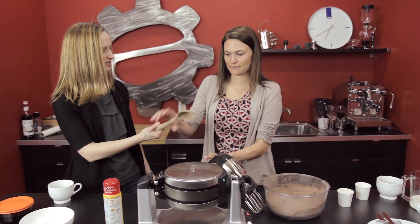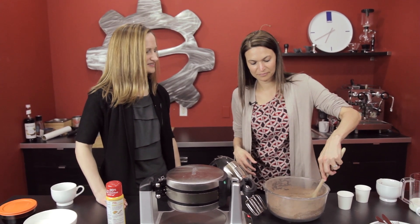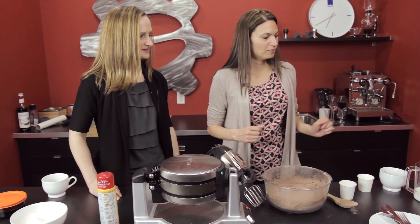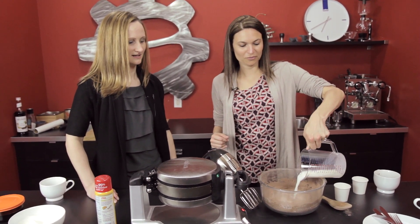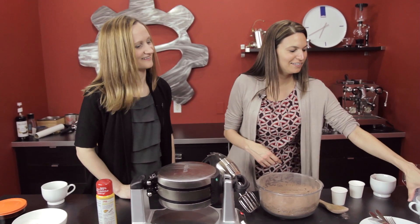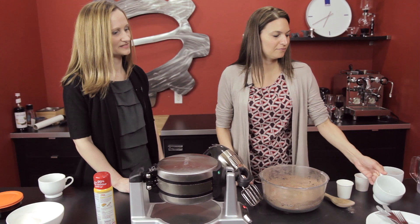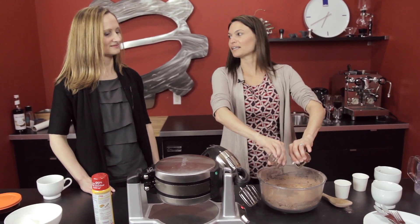This is interesting. So we'll do the wet ingredients next and also the sugars. So we've got some milk — it's fine, it all mixes together. And some brown sugar, not white sugar — gives it a different flavor. Some espresso and oil. Two shots — this will keep us caffeinated.